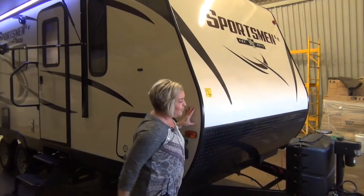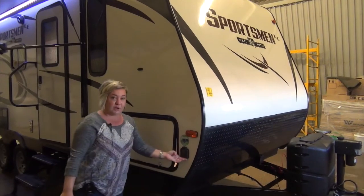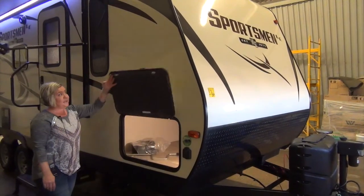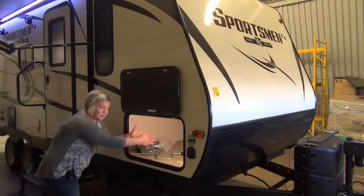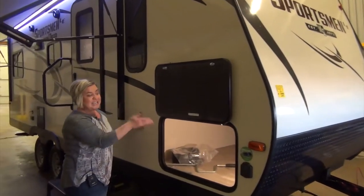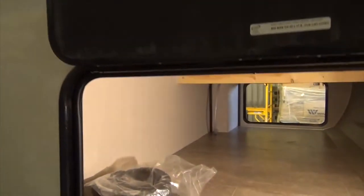At the front of the trailer, we've got a power tongue jack. We've got the stone guard here, solar prep. We've got the magnetic hold-back compartment doors so you're not hitting your head when you're fishing things out of there. Inside the compartment, we've got a nice bright LED light as well as the battery disconnect.